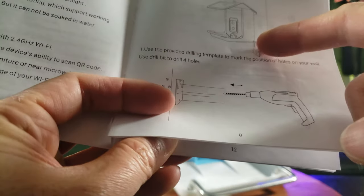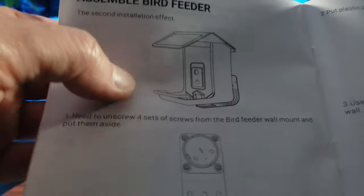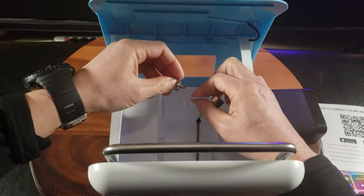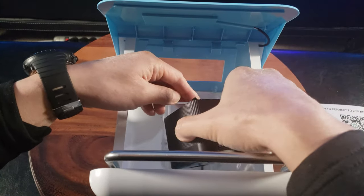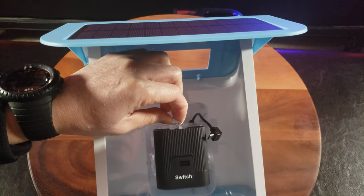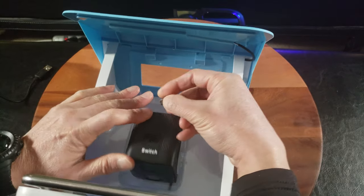There are two orientations of mounting the bracket: as an overhang like this, or my preferred method — this way, it just looks more natural. Alright, I'm ready to mount the camera. You have to install it with this screw in the back — make sure that's tight. Now I'm going to connect the wiring in this orientation.